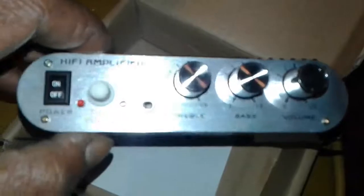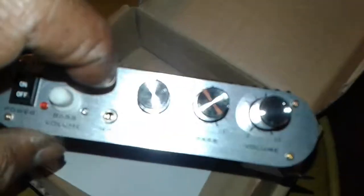On the amp we got the on-off switch. The little white knob is the bass volume. Little headphone jack plug. The treble, bass, and the overall volume. On the other side we got the RCA inputs, the super bass output — that's the 0.1 — and you got your two channels. And over here we got the 12 volt 2 amp input.